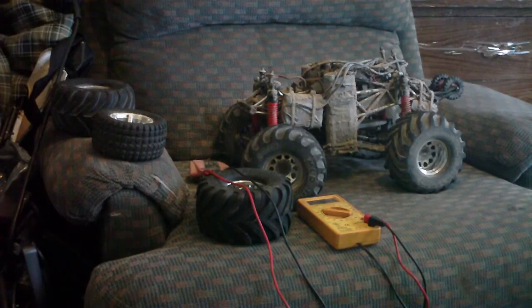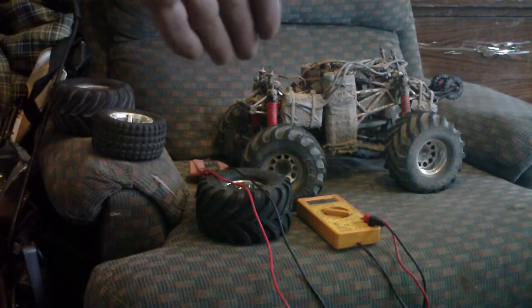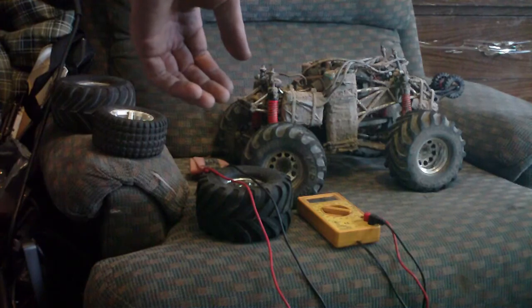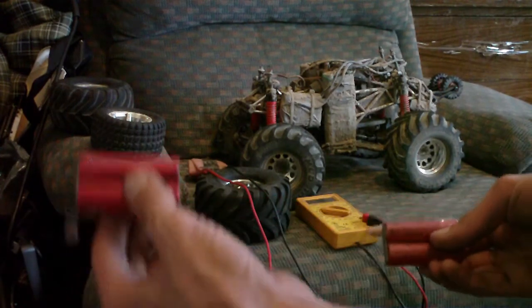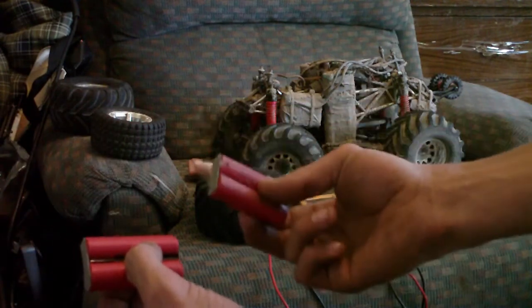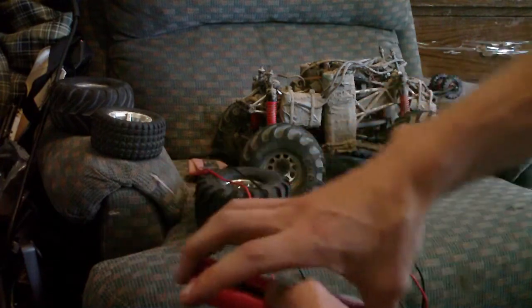That was the other thing. When you build a pack, make sure that these two batteries are the exact same voltage as these two batteries when you stick them together, because then they should charge evenly.